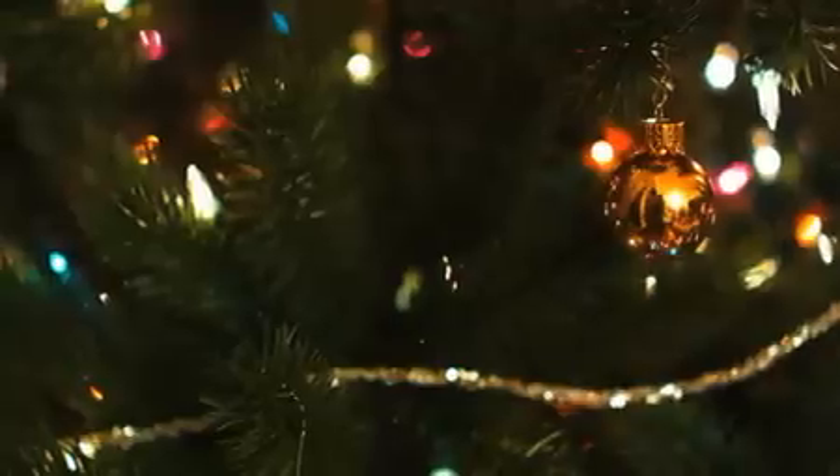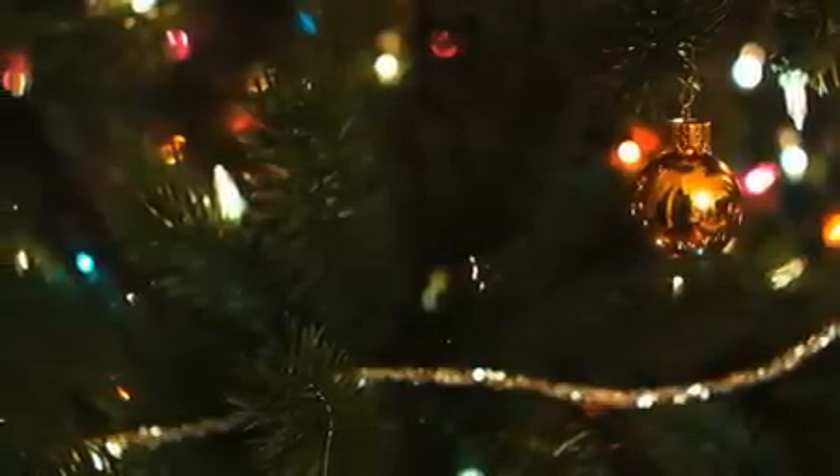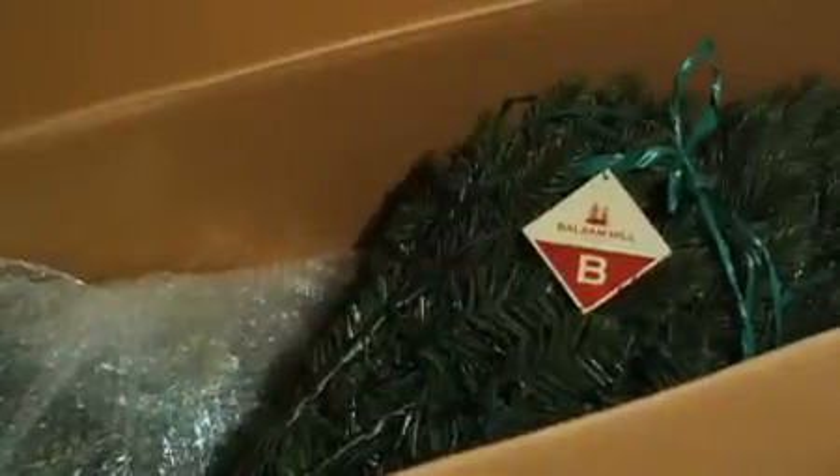After you get your Balsam Hill Christmas tree delivered, the setup couldn't be easier. Each section is labeled with a hand tag in alphabetical order, A being the top section of the tree and the last letter being the base of the tree.